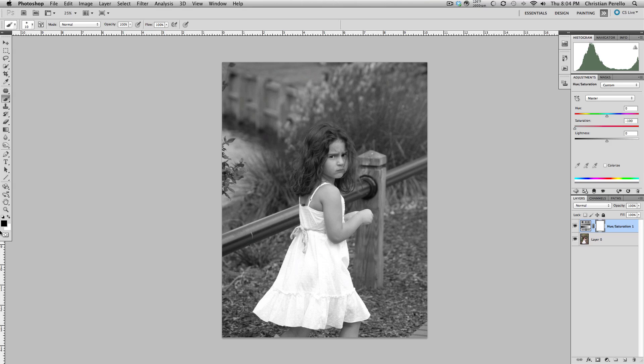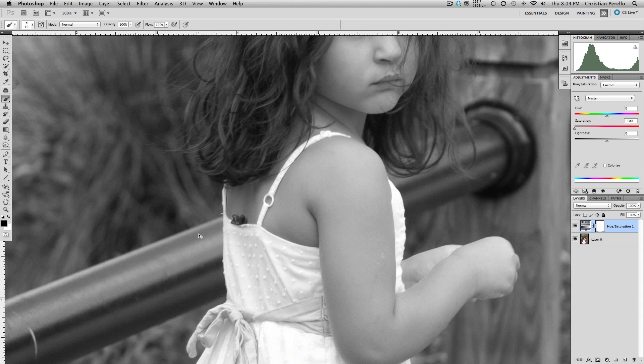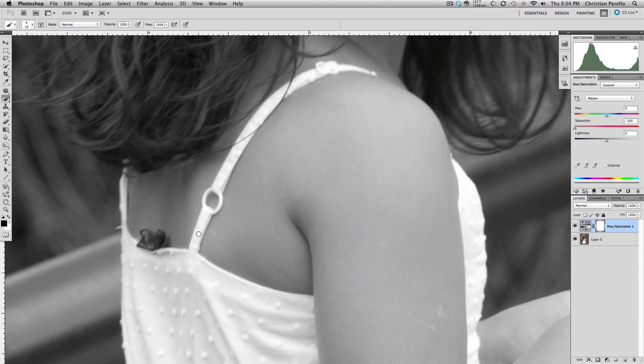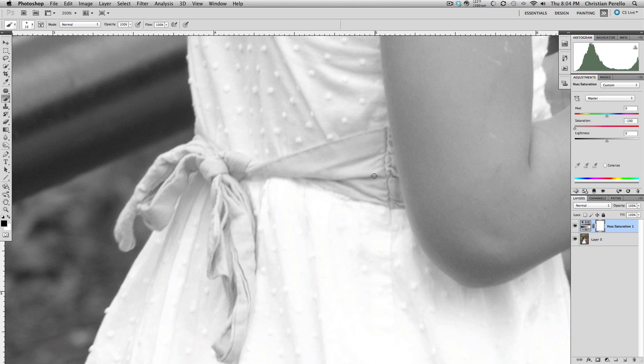You also want to come over to your left and make sure that black is your foreground color. Grab your brush and zoom in. It will do essentially the same thing that it did in Lightroom and bring back the color. Again, you've got to be careful not to get into the other colors.